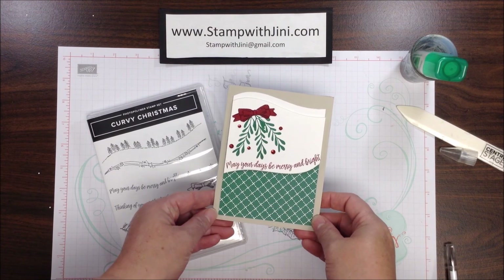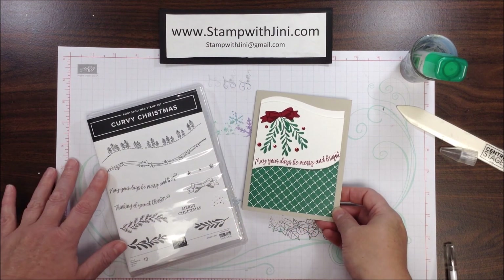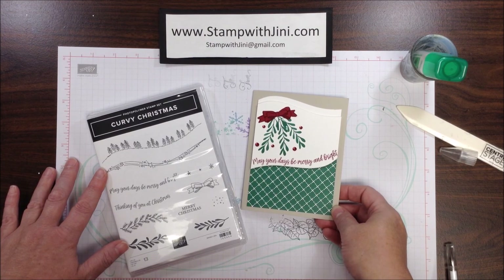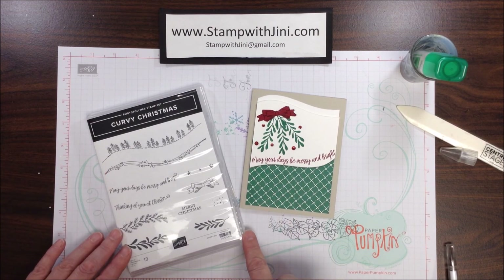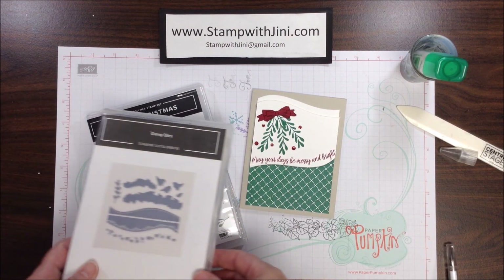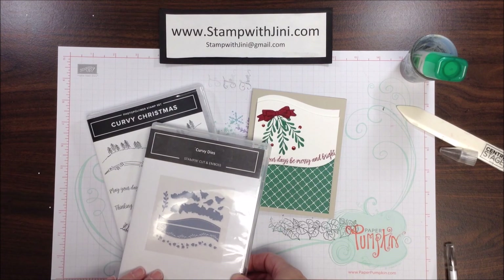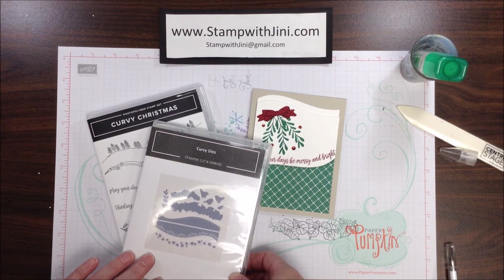Hi and welcome to Stamp with Ginny. Today I'm going to share with you this quick and easy holiday card using the Curvy Christmas Stamp Set and the coordinating Classic Christmas 6x6 Designer Series Paper, available while supplies last during this special promotion. This stamp set coordinates with our curvy dies, also available in our 2021 January–June mini catalog.